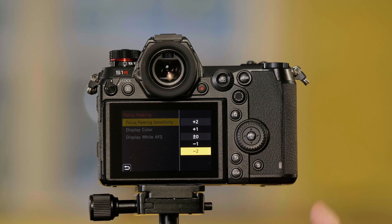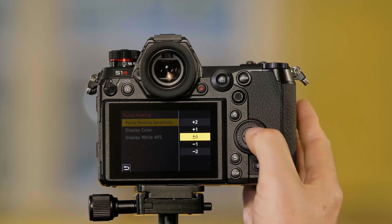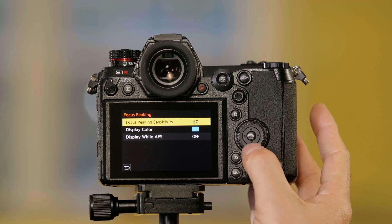If I go down to minus one or minus two, I'm going to see fewer areas highlighted in blue — it's going to be harder to see on the screen, but it's going to be more critical. Let me go back to zero and push the back page.